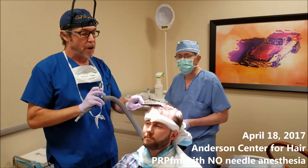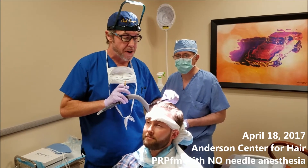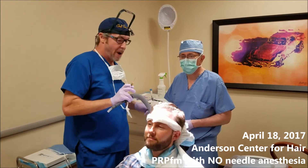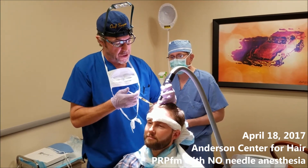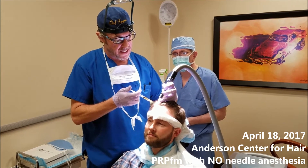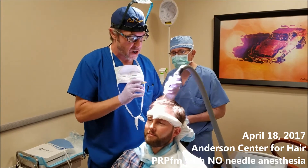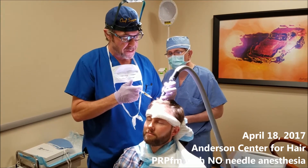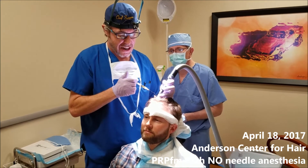For those folks at home who are worried about the PRP — I know a couple of weeks ago I had one done on myself where I had my own head anesthetized and that wasn't very painful at all. This is a much more relaxed way of doing it where we don't have to rely on the needles.